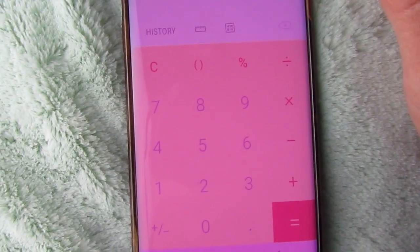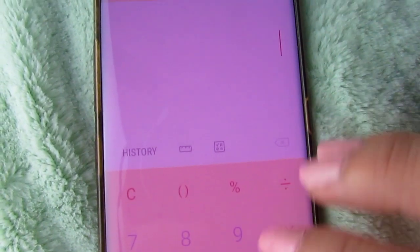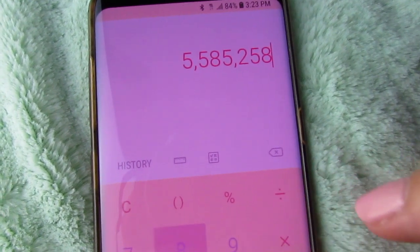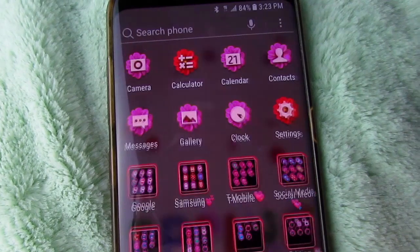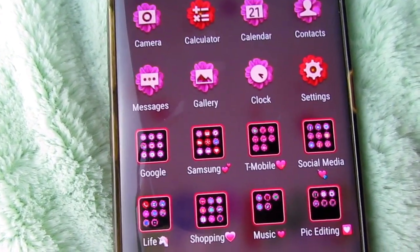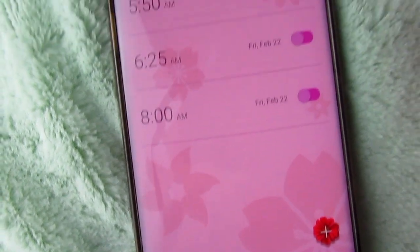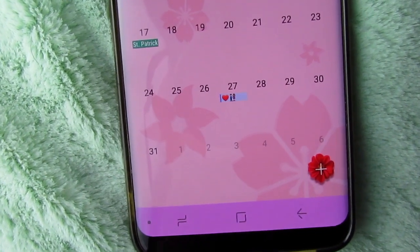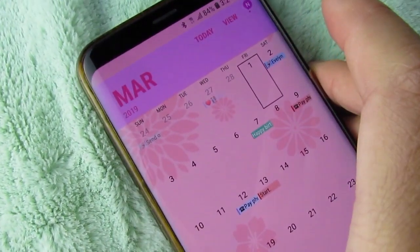The calculator is just pink with purple and different shades of pink. The alarm setting is also really nice — very floral and fitting with the theme. The calendar looks very similar as well, with a lot of flowers, purples, and pinks.